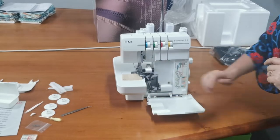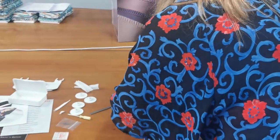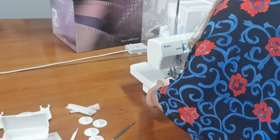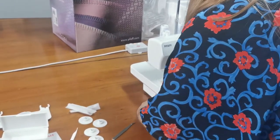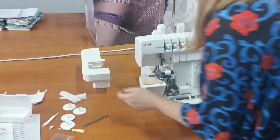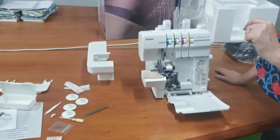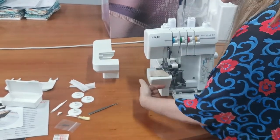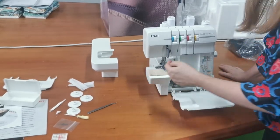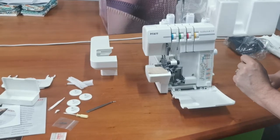This model is really cool because if I click a little clip over here — we can actually take the side off, and you can overlock around things like armholes because you can put your garment all the way around it. A lot of overlockers don't have that extra feature, so that's really good with this machine.